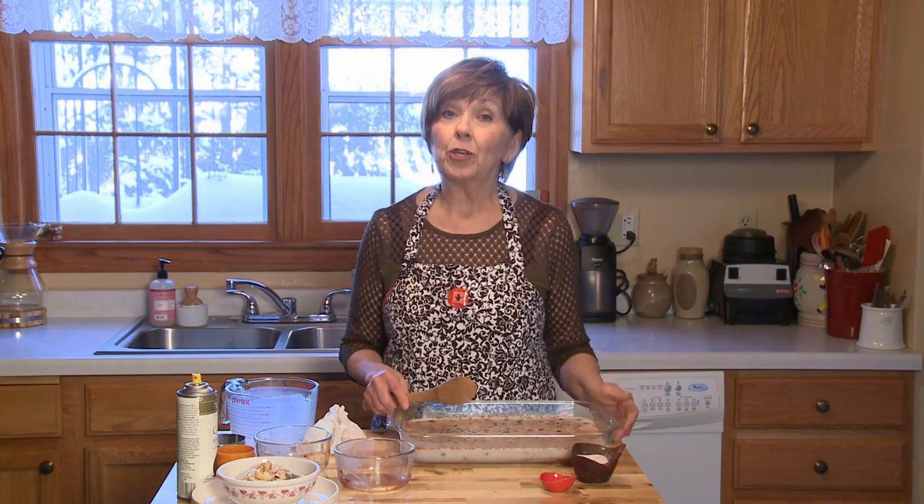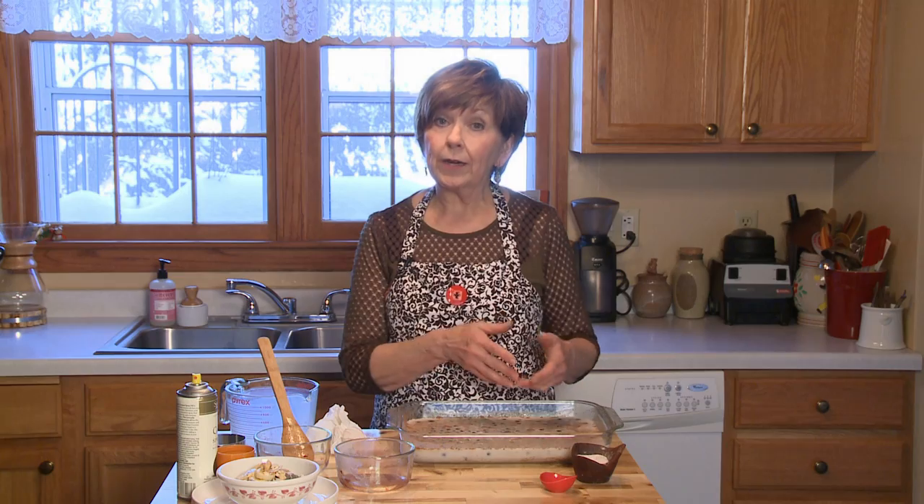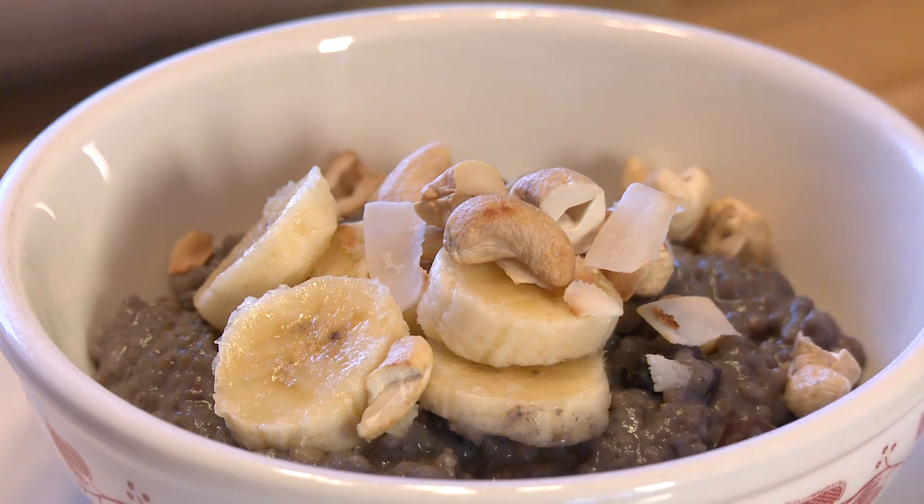After an hour, you can eat it right away or let it cool. You can either cut it into squares or scoop it right into bowls that you'll be heating up later. You can see that the cherries and the blueberries turn this oatmeal a really nice shade of purple.